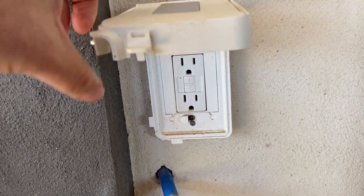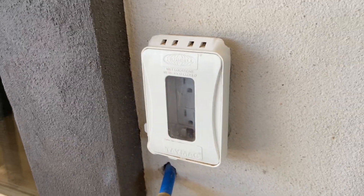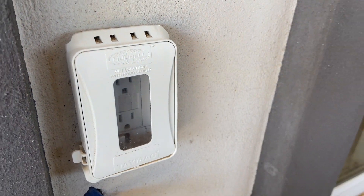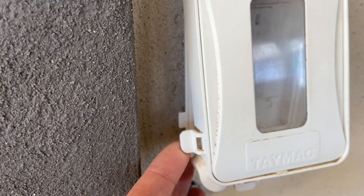They're easy to use. You just flip up the lid. We have the color white and they're pretty slim fitting. They definitely pop out from the wall but they're not huge. They are expandable so if you do need it to come out further you can fit it for that as well.